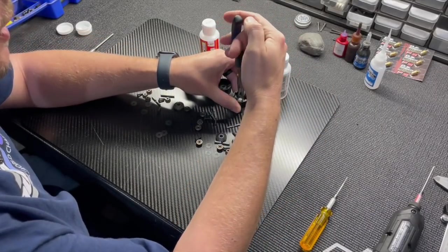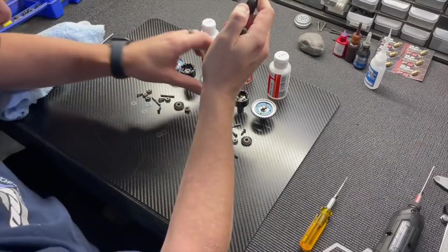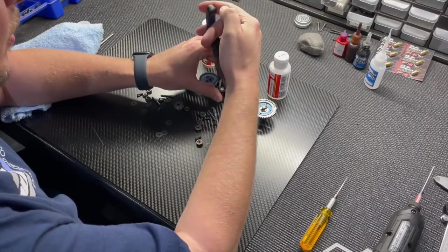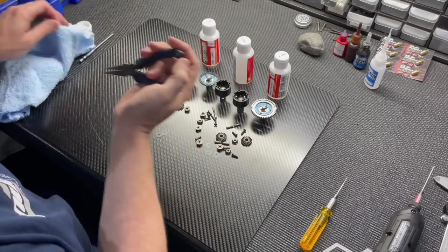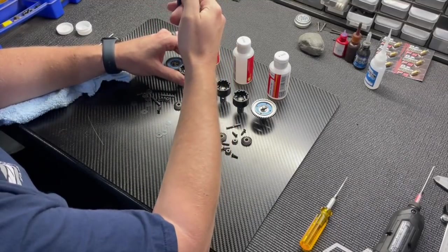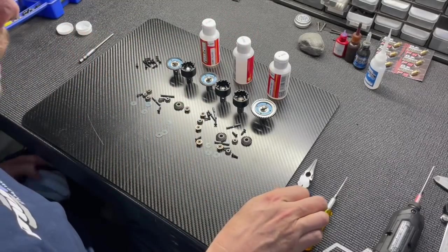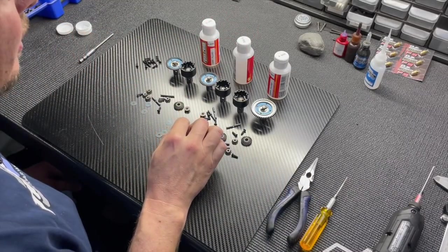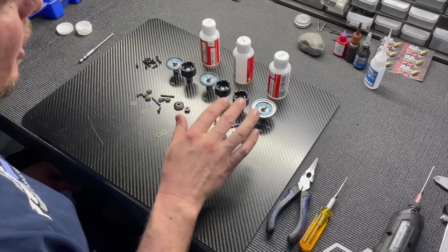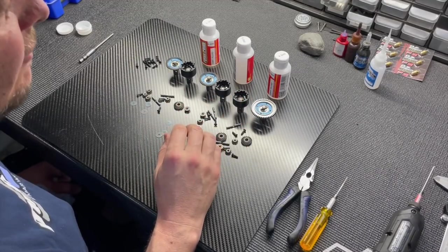Drop the gear in and adjust the orientation so it drops all the way down. Then build the cross pins with the small gears and drop those in. I'll stop again and show you how I fill the diffs.